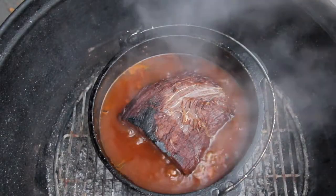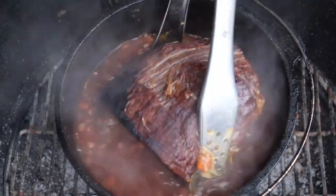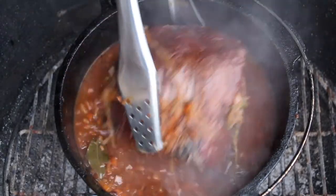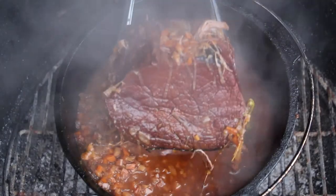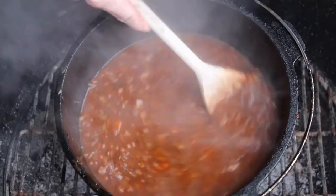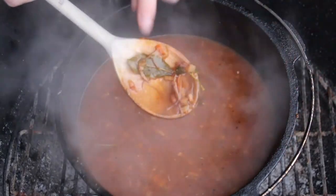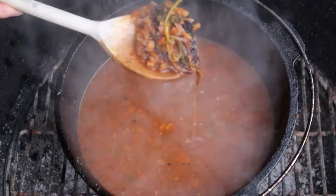After somewhere between three and a half to four hours, take out your roast. Keep it warm — I put it in a small bowl on my gas grill. Get rid of the green stuff: the parsley bundle, bay leaves, everything.